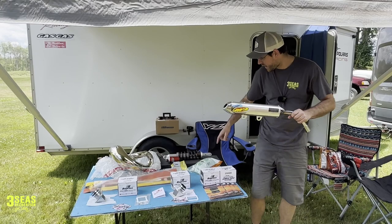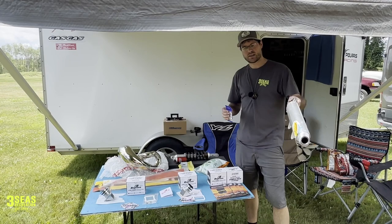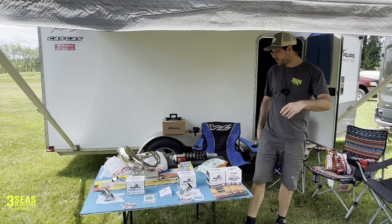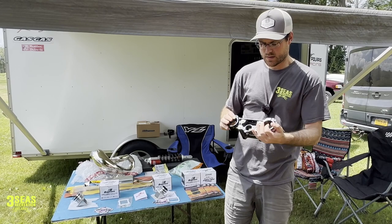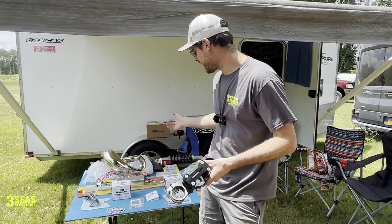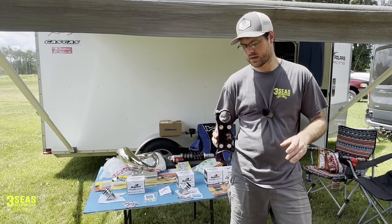While we do the exhaust we're going to rejet it, because right now it's got a 145 main and we want it to have a 165 main. Those are the three or four videos we'll do. Separately, we're going to give Danny on his 25 2-stroke a set of BRP rubber-mounted clamps to try out. None of this stuff was really given to us — Boysen did help a little bit, but we paid for all of it, so we're going to give you honest reviews.